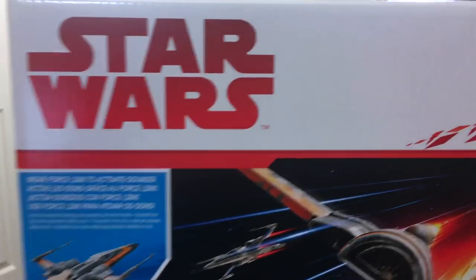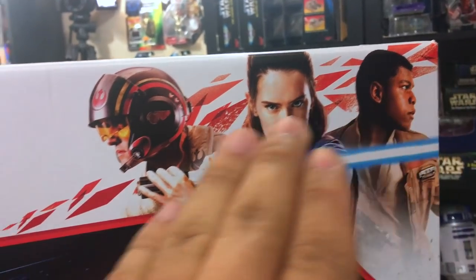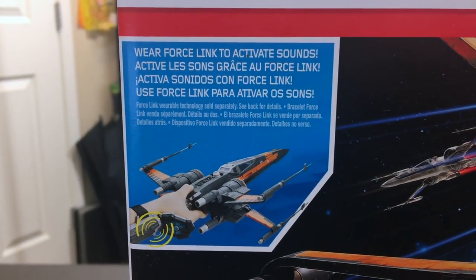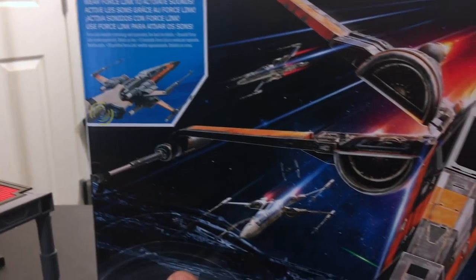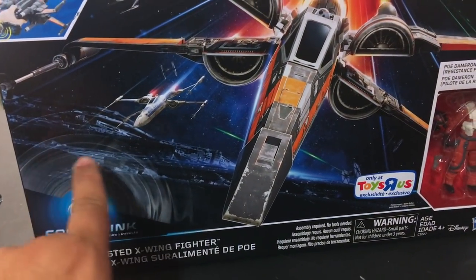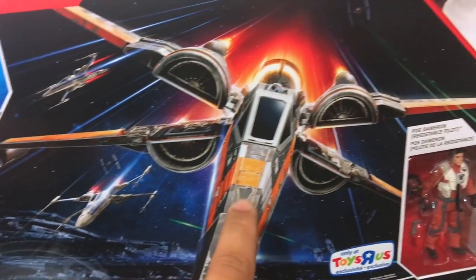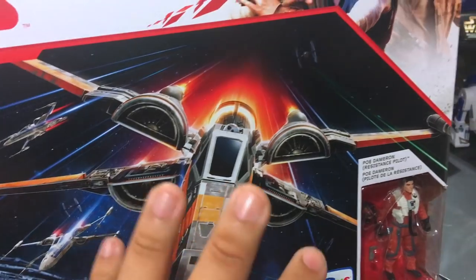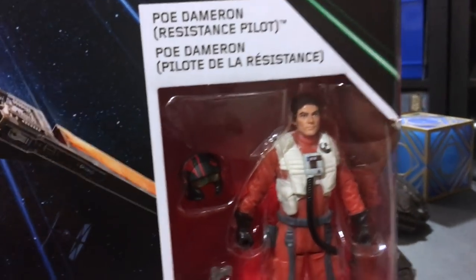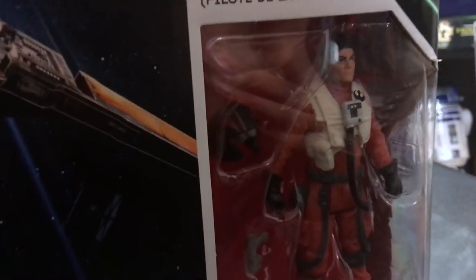I'd like to start off with the Star Wars logo right there. We got Poe, we got Rey, we got Finn, and we got some cool Kyber Crystals cutting across the top. It says 'Force Link to activate sounds' — I believe it is only sounds, not lights. Take a look at that artwork. I see a Super Star Destroyer in the background, First Order TIE Fighters and other X-Wings. There's the orange and black — Poe's specific one. We got Poe Dameron Resistance Pilot. I wonder if this Resistance Pilot says things differently than the other one.